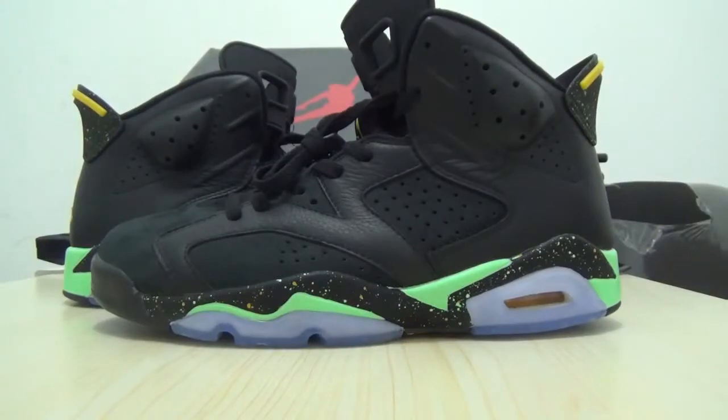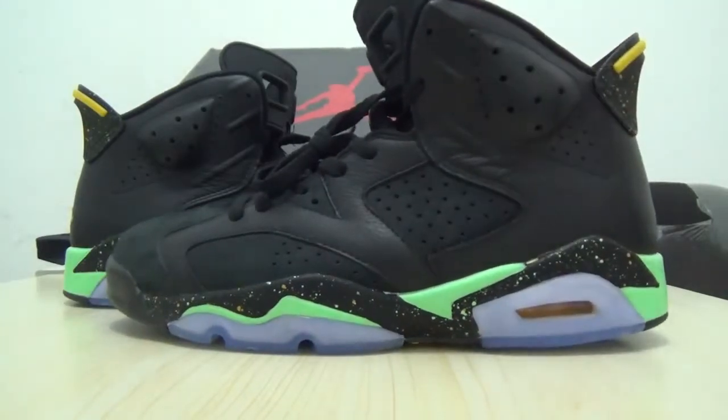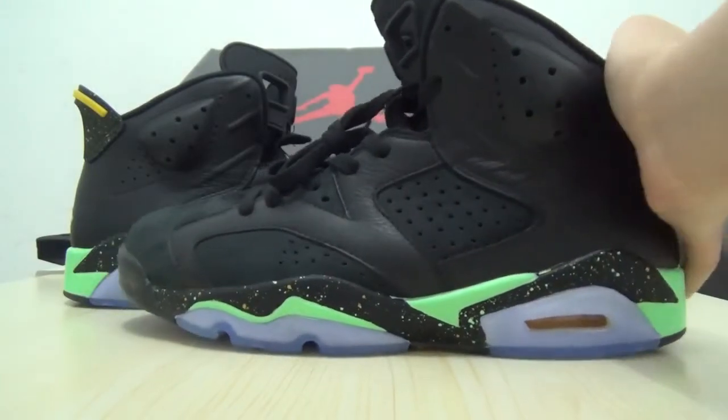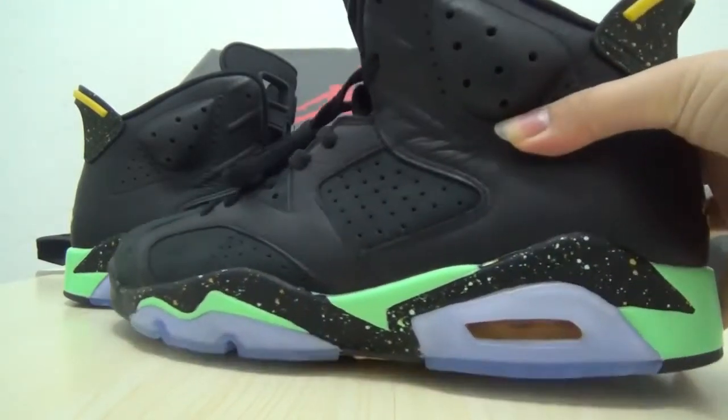Hello, what's up guys, this is orders. Let's look at this amazing sneaker — the Jordan 6 Speckle. It's very hot and many guys like it. Let's look at the details.